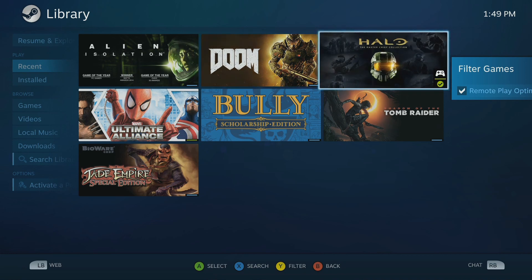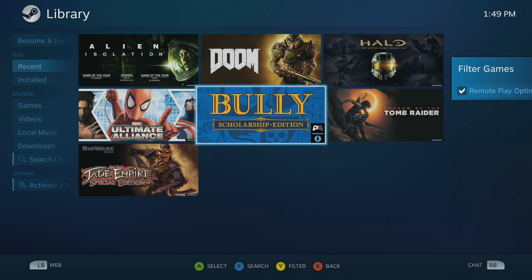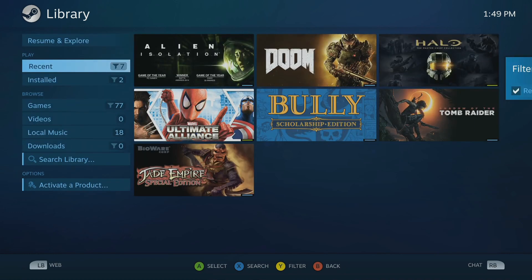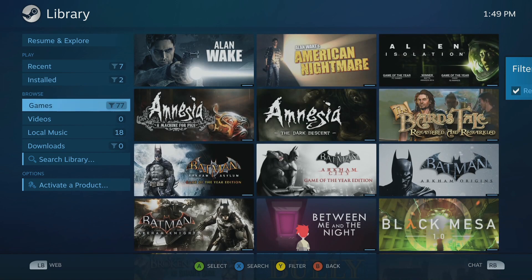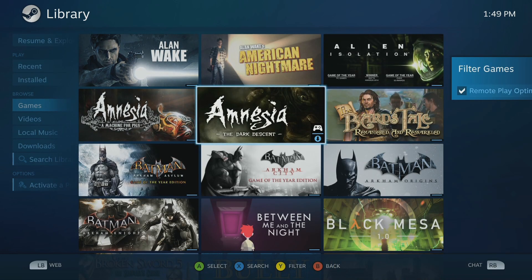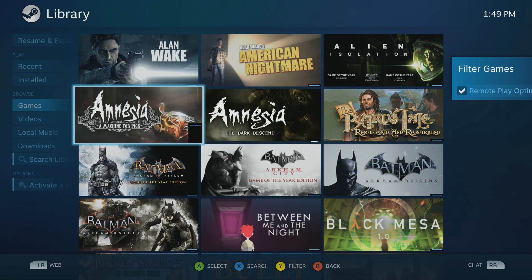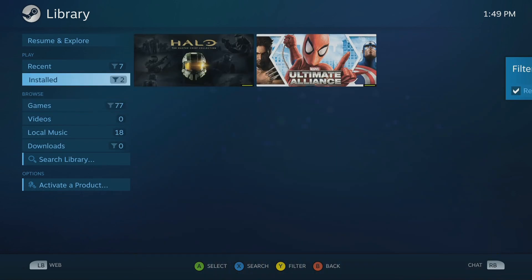Alright, so here are a few different games. Some of these I've got installed, some of them I don't. You can browse by installed or you can look at all your games. These right now are sorted by games that do feature controller support. It is possible to play games that don't have controller support, but you're going to need to use a keyboard and mouse.